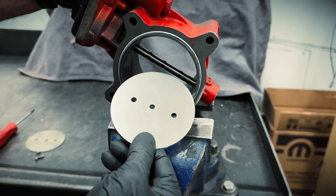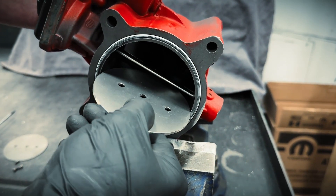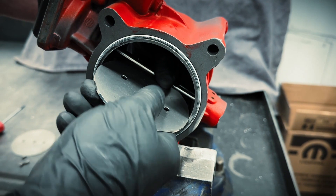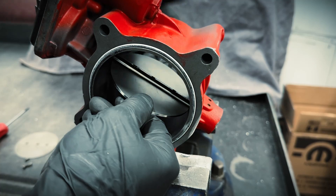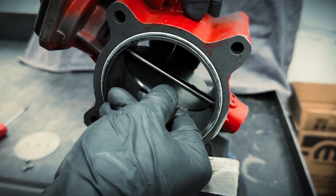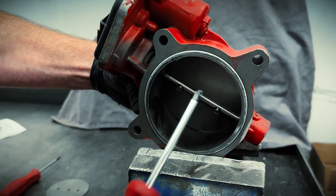This new plate is a little tighter fitting, so you'll have to use a little bit of finesse getting it into the bore. Then I'm going to wind the screws in just until they touch down, but not tighten them down yet.